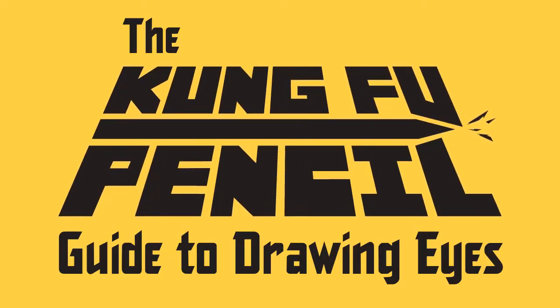What's up my fellow doodlers? Welcome to the Kung Fu Pencil Guide to Drawing Eyes. Now before we get into it, this is a follow-up guide to the Kung Fu Pencil Guide to Drawing Heads. I urge you to check it out if you haven't already — it can be found right there.